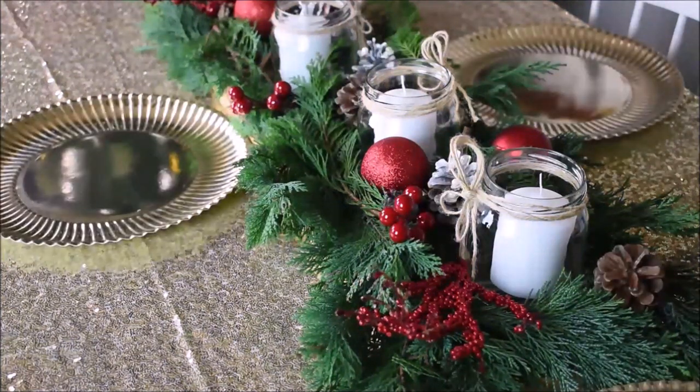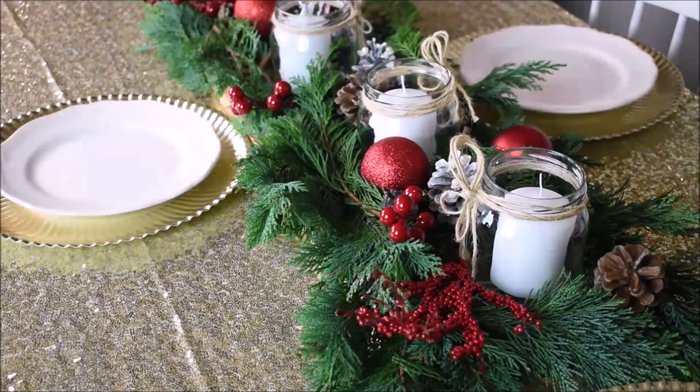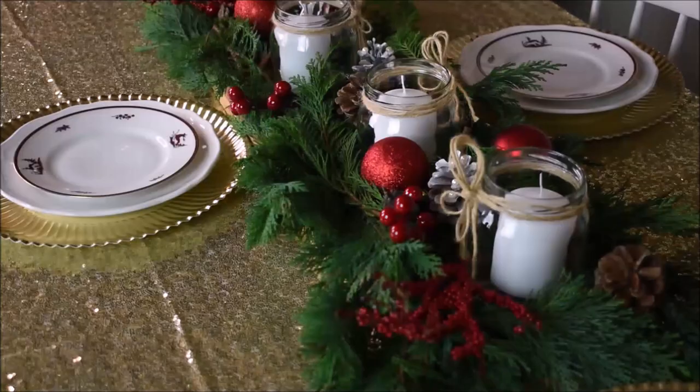We are setting for three persons, so I place on three place mats. This place mat is a disposable place mat. I place on the plates — I'm using white plates as always — and I place on festive dessert plates.